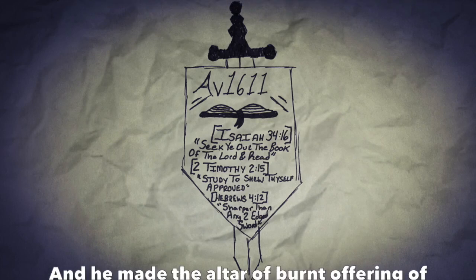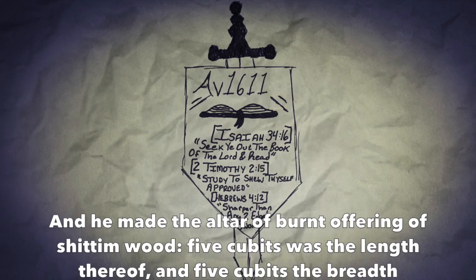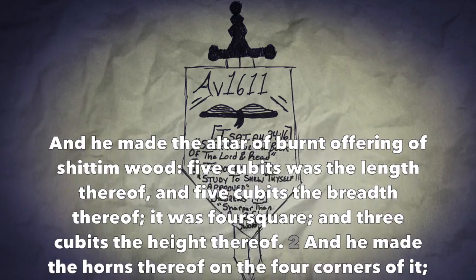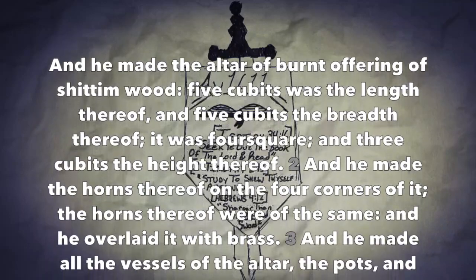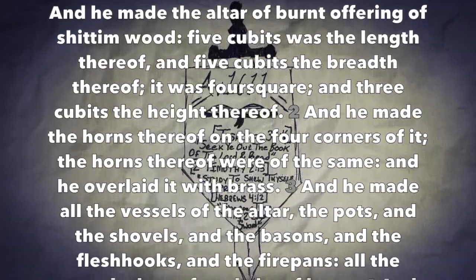Exodus chapter 38. And he made the altar of burnt offering of shittimwood. Five cubits was the length thereof, and five cubits the breadth thereof. It was four square, and three cubits the height thereof. And he made the horns thereof on the four corners of it — the horns thereof were of the same — and he overlaid it with brass. And he made all the vessels of the altar: the pots and the shovels, and the basins, and the flesh hooks, and the fire pans.